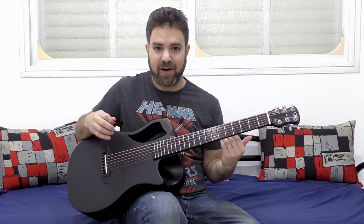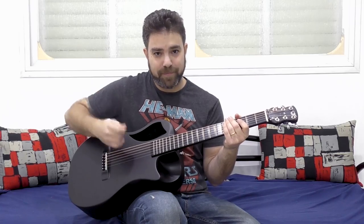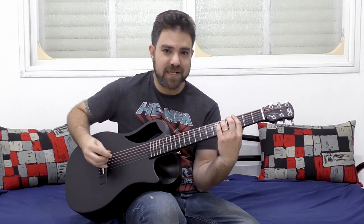Do not be afraid of the strings — hit them. Use your percussive hand, use your picking hand as percussion — like a percussion instrument.